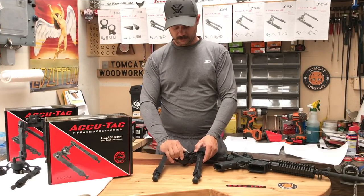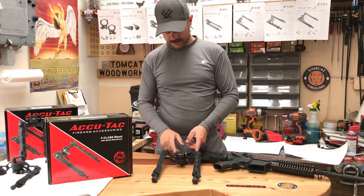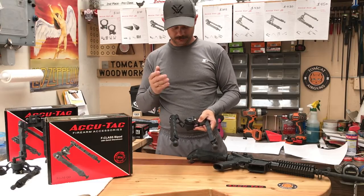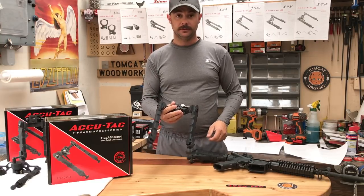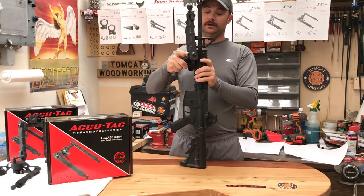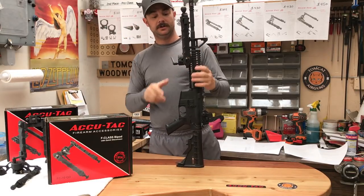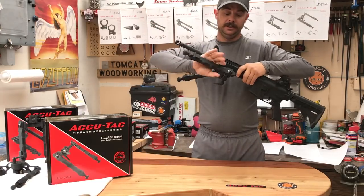I did a video on this a while back comparing it to the Atlas 5H, and one of the things I complained about was it was tedious to put this on the rifle. What I missed was all I have to do is turn it and this opens up as much as it needs to in order to be easily mounted onto the rifle with no problem whatsoever. Then you straighten out your legs, tighten it down with the thumb lever, and you're off to the races.